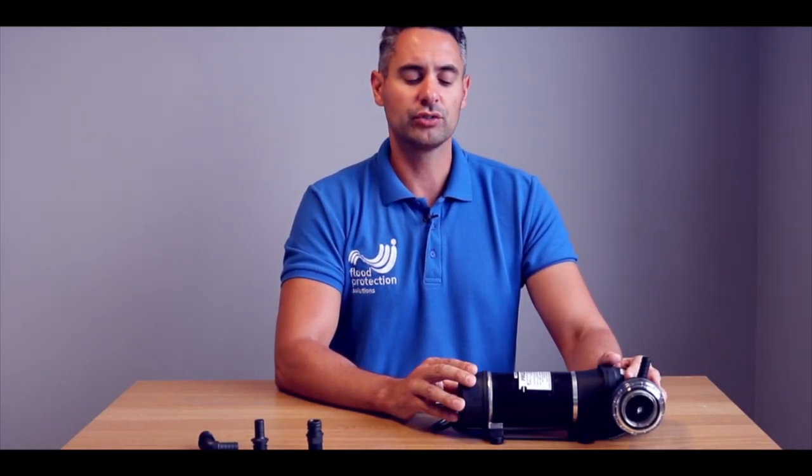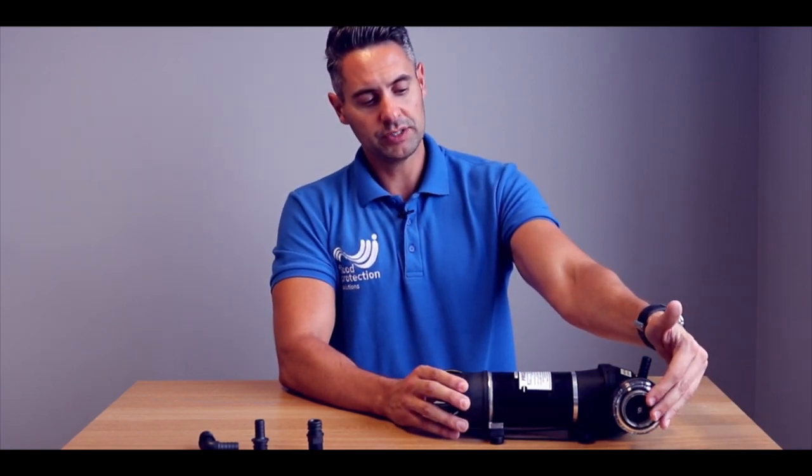This is the FL surface pump. These are available in 12 volt, 110, or 230. This particular model is 110. It comes complete with a filtration basket, which stops any grit or anything getting inside the pump.